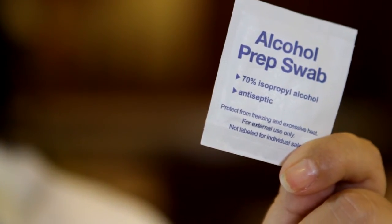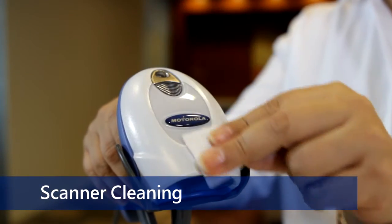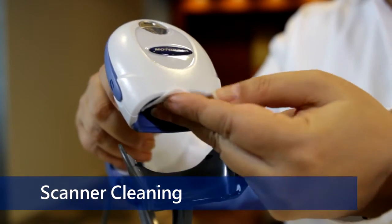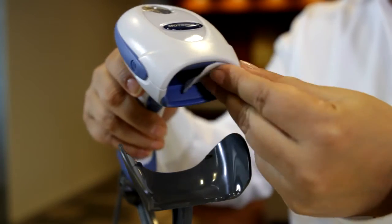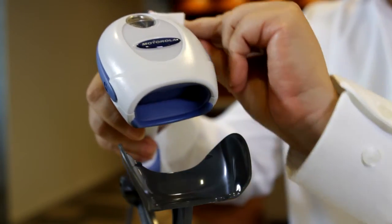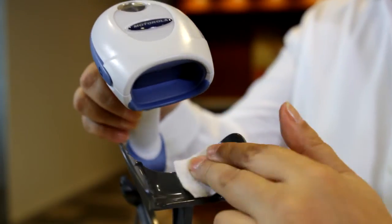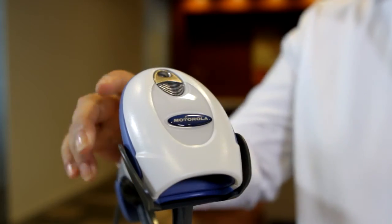Scanners should be cleaned weekly by gently wiping the entire casing, especially the infrared scanning surface. The sealed casing of your scanner protects it from minimal amounts of moisture; however, it should not be sprayed or immersed in liquid. Clean the stand weekly as well, then dry with a clean cloth.